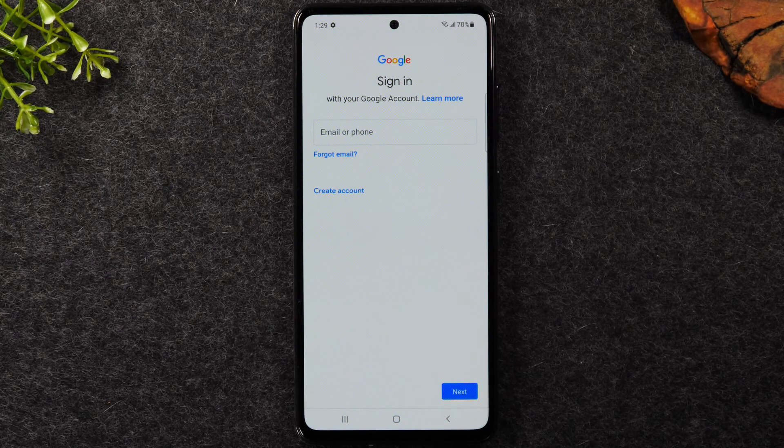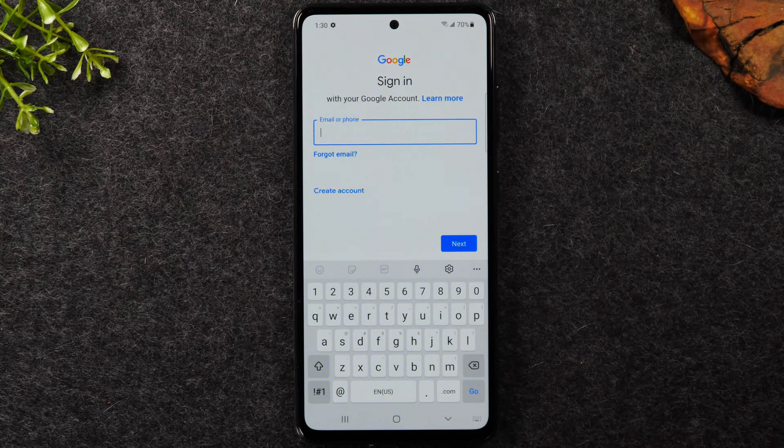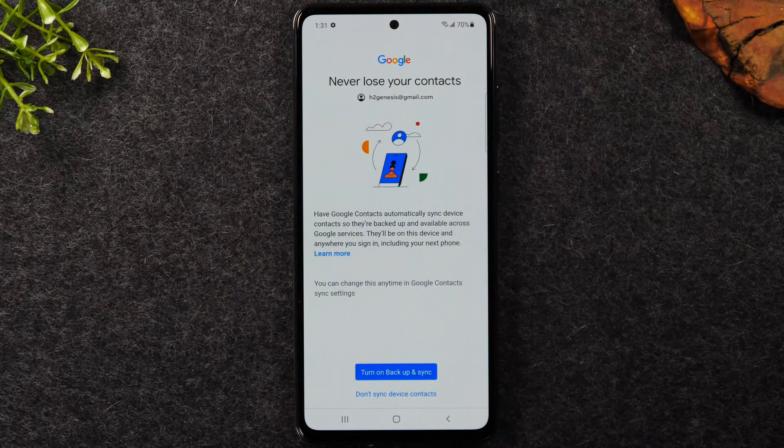This part just takes a second. If your phone has data service or is connected to Wi-Fi you should be able to do this — if not, make sure you're connected to a network first. Tap in the box that says 'Email or phone,' type in your email address and password. If you don't have a Google account, tap 'Create account' to set up a free Gmail account — it will ask for your first name, last name, and what you want your Gmail address to be.